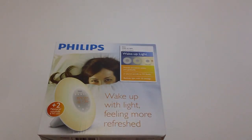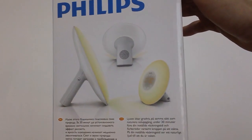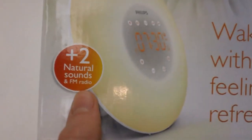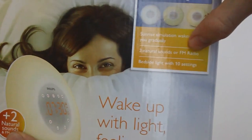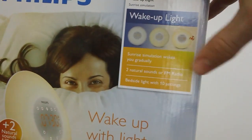Before we actually get to the unboxing I just want to take a quick look at the box here. On this side we basically have some pictures of the alarm clock as well as some details in lots of different languages. On the front it just says Philips wake up with light, feeling more refreshed, two natural sounds or FM radio. Up here it says sunrise simulation wakes you up gradually, two natural sounds or FM radio.